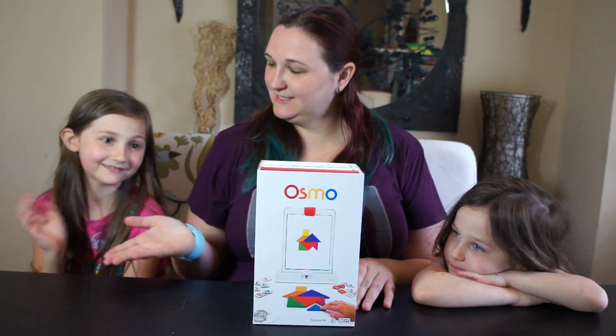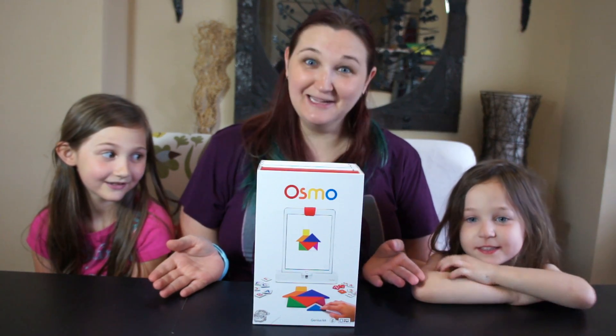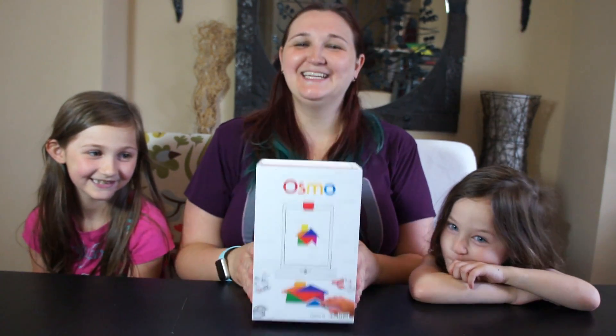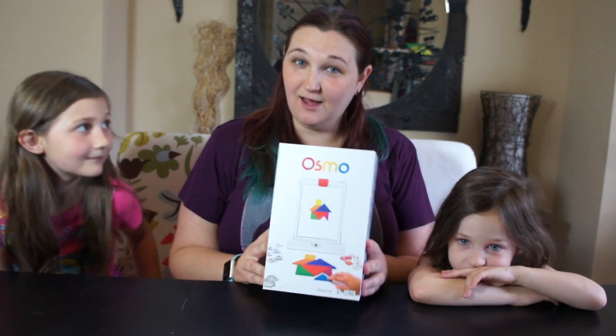Hey guys, it's Megan and this is Dramonkey and Squish. And today for STEM Saturday we're looking at a new piece of technology called the Osmo.